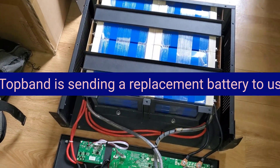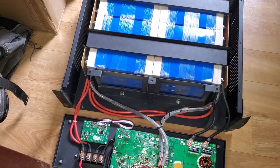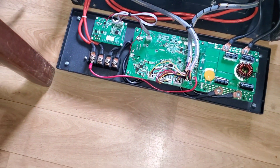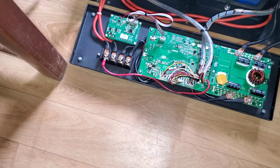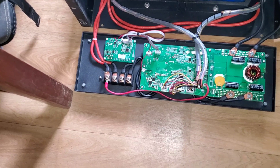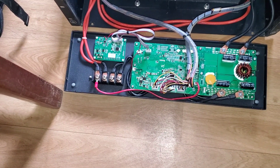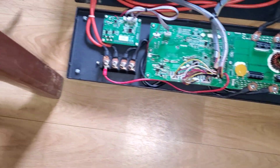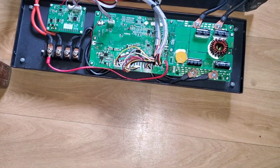Today we're doing a teardown of a Top Band battery. We've had too many issues with their BMSs failing. They sent us one, we installed it, it went bad again. And when they sold us the initial batteries, the BMS failed and we replaced it twice. And this BMS is not working — you push the button, it doesn't come on.